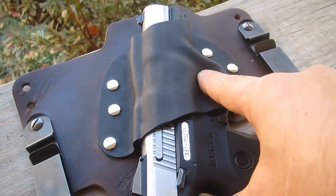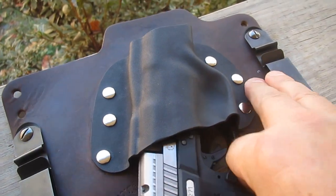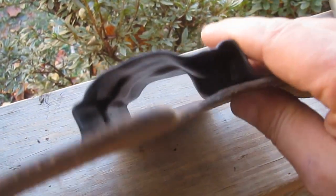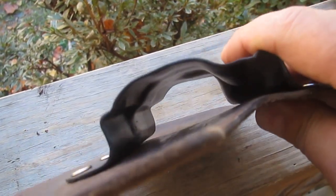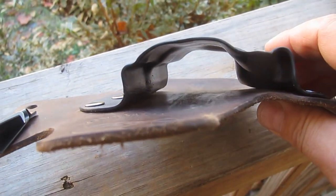So now that it's in there, I've got much better retention. I also bent it a little bit, curved it a little bit, because where I'm wearing it on my body it needed to curve a little more. It's not much — just a slight angle, very slight.